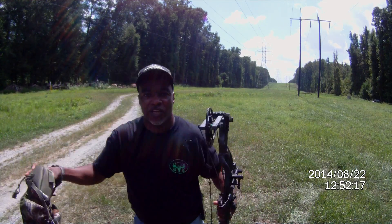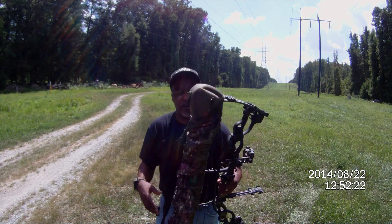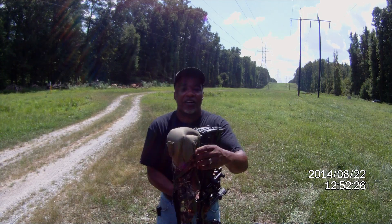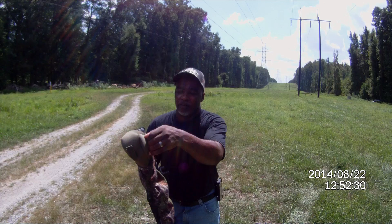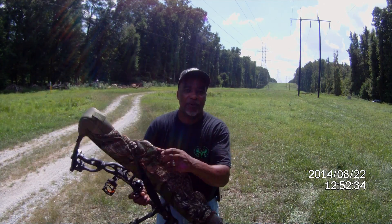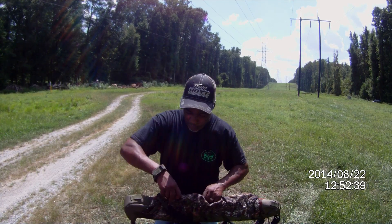When I was shooting another bow — I shot the Bear Carnage last year — I had it dialed in and I wasn't even using a stabilizer. When I hit that trigger release on that bow, the deer never even knew that I was shooting. That's the kind of hunting you want.